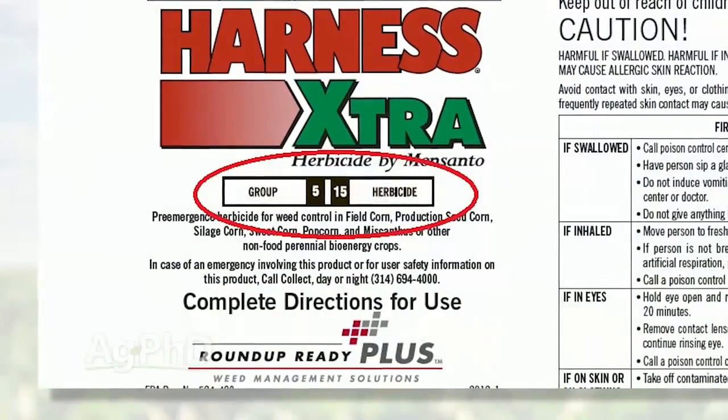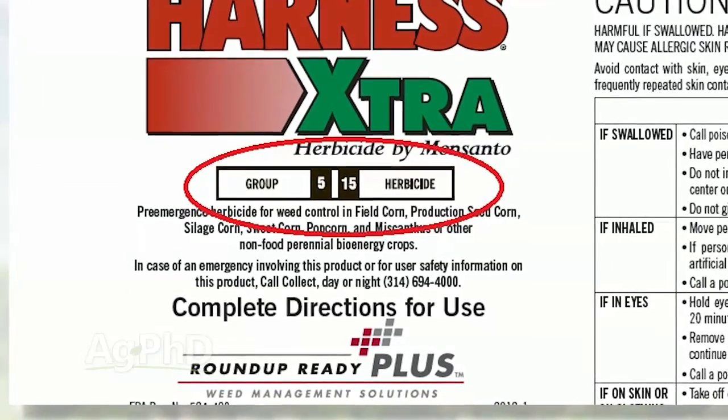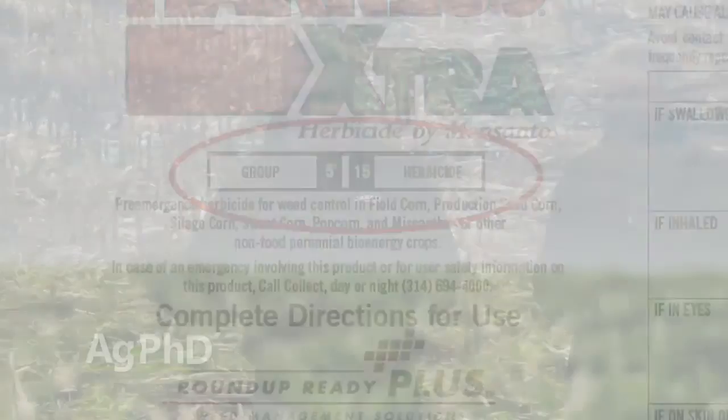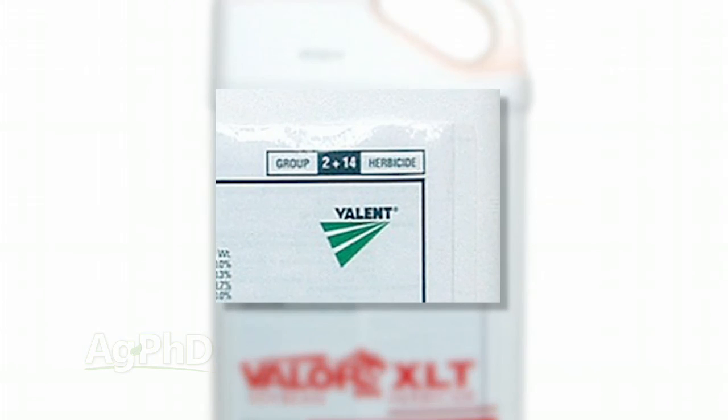There's been a big emphasis on this in the ag chem industry and you've seen some changes on labeling. Right now we've got labels on different herbicides that put the group number right on the front of the label, so you can see: is this a Group 1, is this a Group 2, is it an HPPD product — that's a Group 27? Or if you've got a premix where you may have more than one mode of action inside, you can see it contains a Group 2 and a Group 27, or whatever products you're looking at.